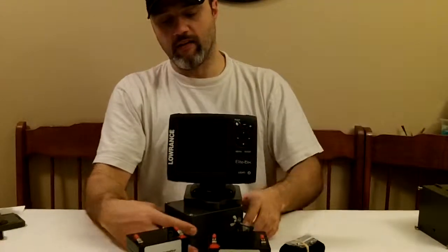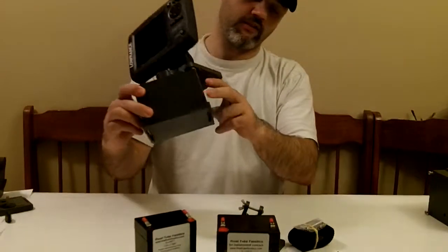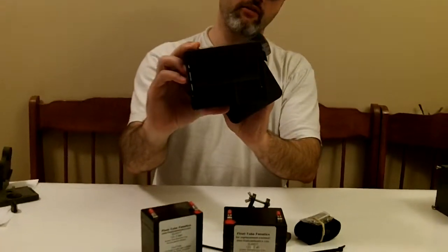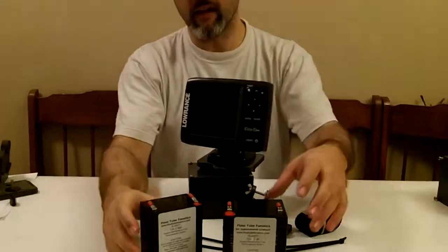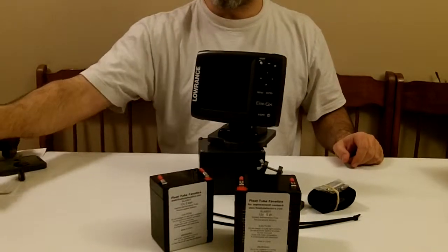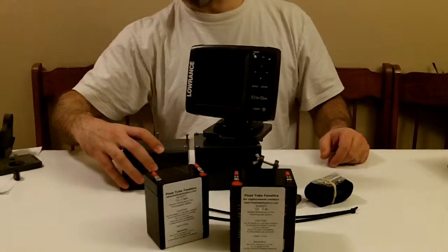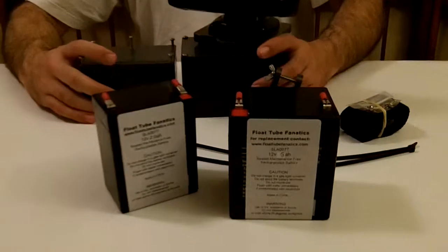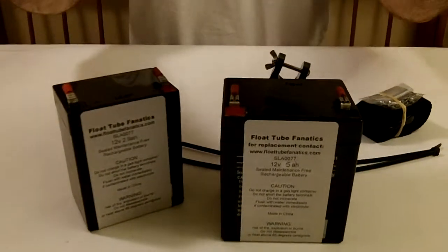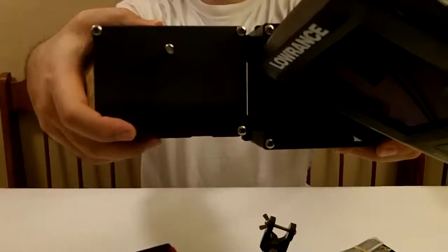This is our float tube version — you can still strap it down to your float tube just like the U2 or U1. It's not a lot of difference in size, actually, from our first initial systems. It's a little larger — about a quarter larger — and you can kind of see here the differences in sizes.